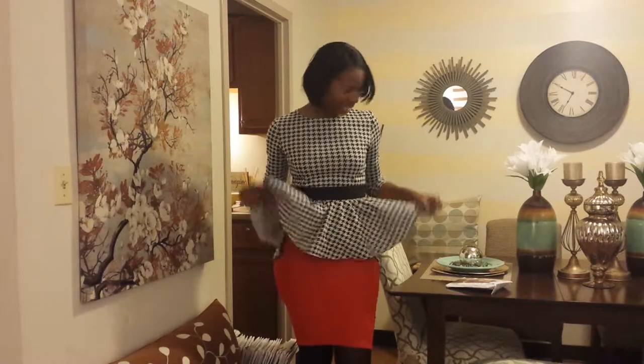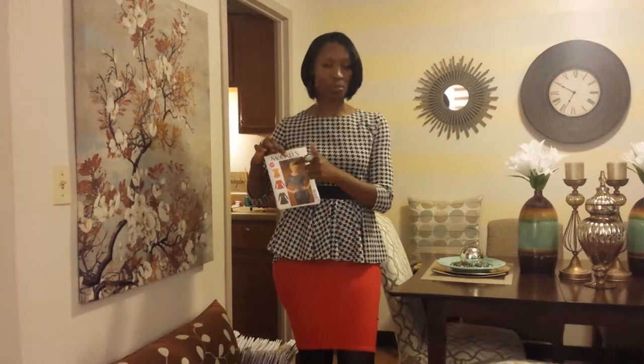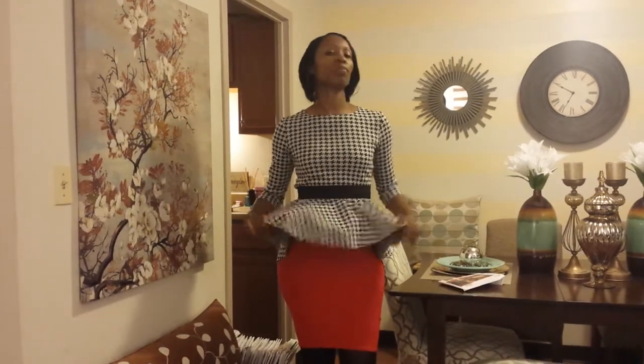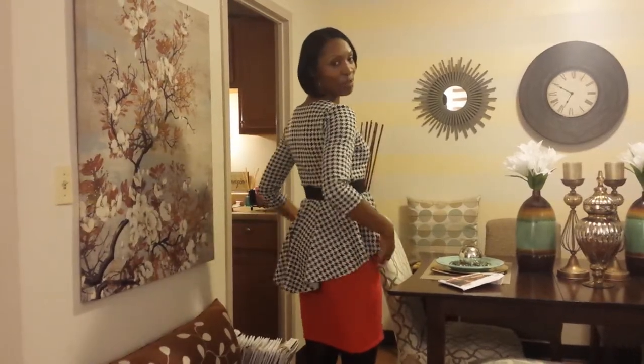I made this peplum top last night and I used McCall's Pattern 7021 View B. I just made the sleeves a little longer for myself, and what I really like about this peplum is that it is a high-low effect, so it's shorter in the front and a little bit longer in the back.